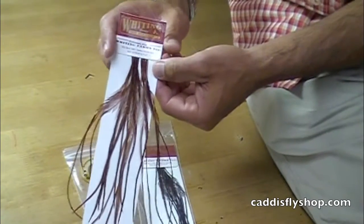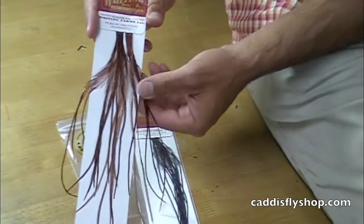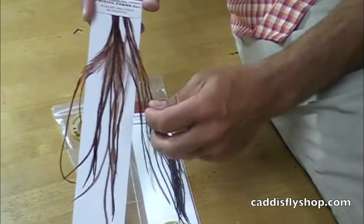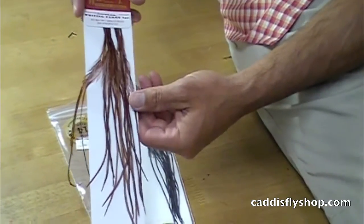100 packs. These are long skinny saddle hackle feathers named 100 packs because they will tie 100 flies. This is a brown — it has great barbule density, stiffness, and they range from about 9 to 11 inches.